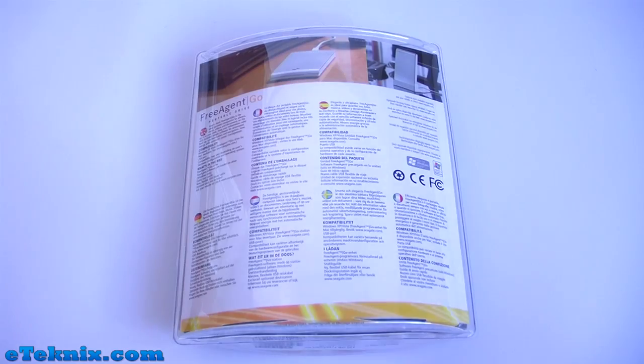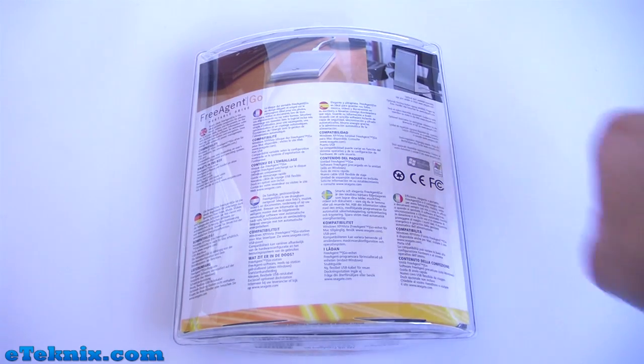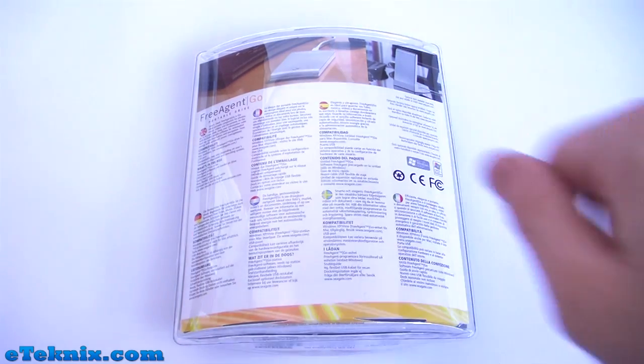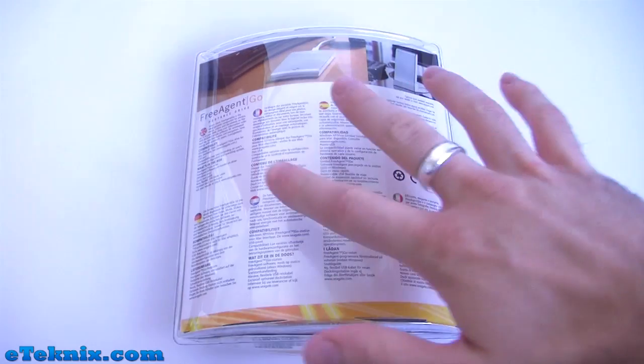Looking at the back of the packaging we can see two pictures at the top — one showing the drive connected via the included USB cable, and one in the docking station which is an optional extra. You can generally buy the docking station from most places that stock the actual portable drive itself. Also in 7 different languages it explains some of the main features, compatibility and what's included inside the box.